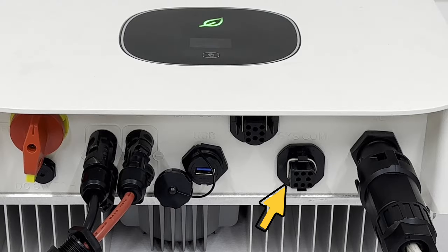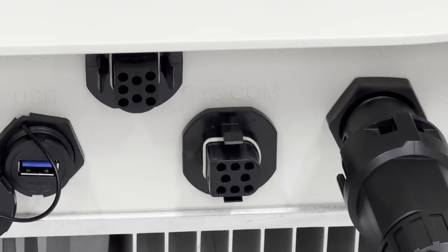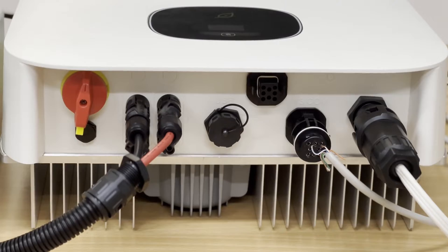There are two similar terminals at the bottom of the inverter — one is DRM and the other is SISCON. Please make sure the plug connects to the SISCON port.